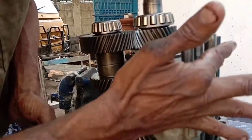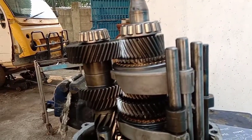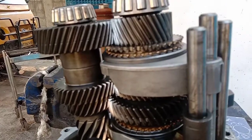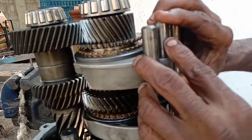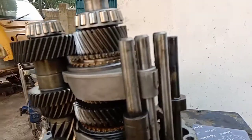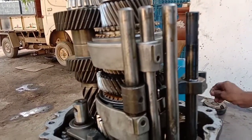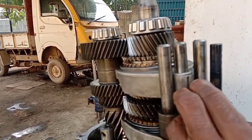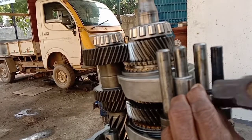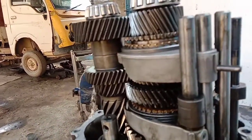This is our new housing and we will install it. We will put the housing in and leave it to set. We will put the housing so it seats properly with the heat. Next, we will lock the license plate. It will lock the power of the housing.